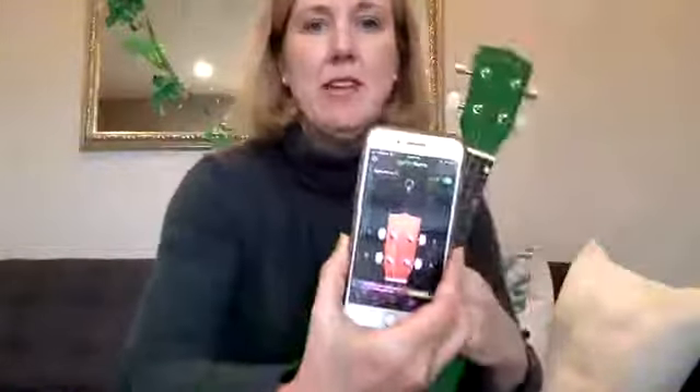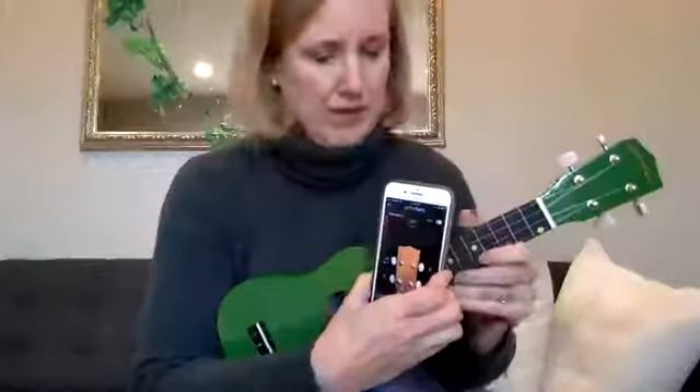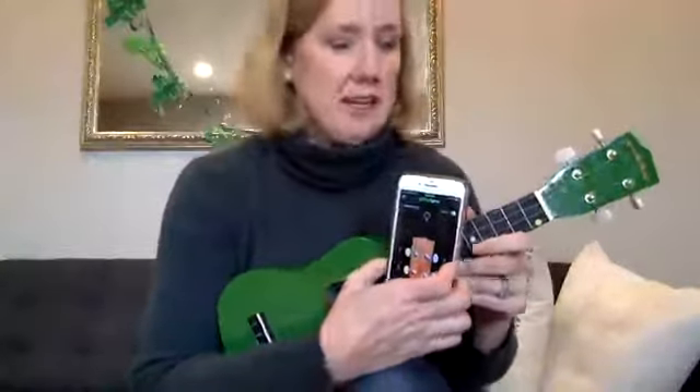You're going to want to find the ukulele soprano in C and click on that. It pops up looking like your ukulele on screen, and then you just start. You can use the top string first.